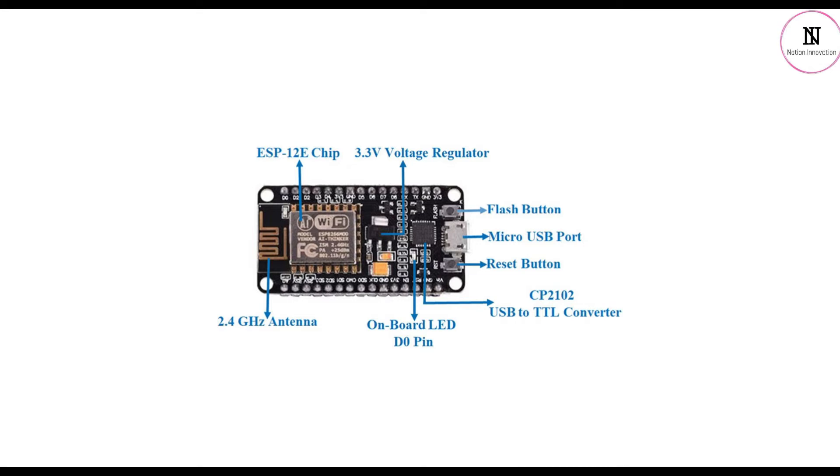NodeMCU has 128 KB of RAM and 4 MB of flash memory to store data and programs. Its high processing power with built-in Wi-Fi, Bluetooth, and deep sleep operating features make it ideal for IoT projects.